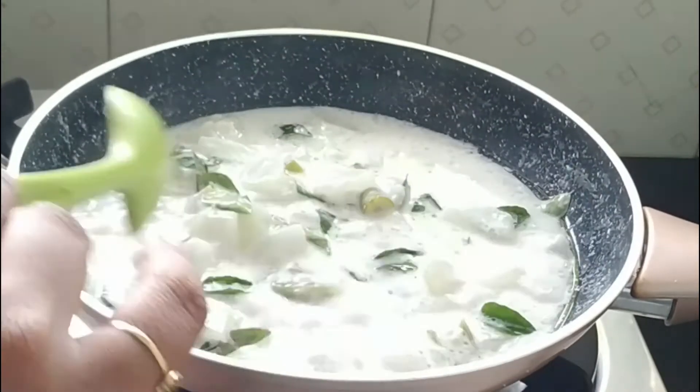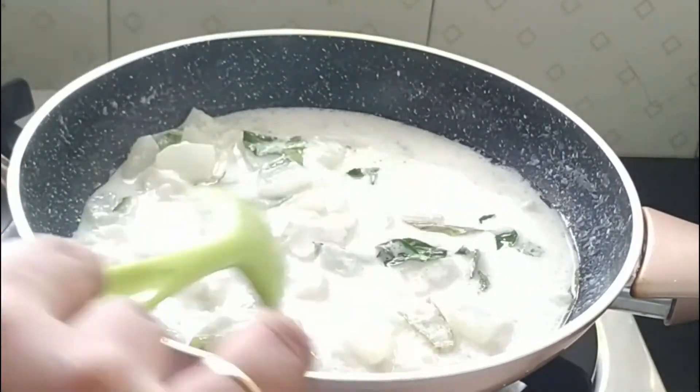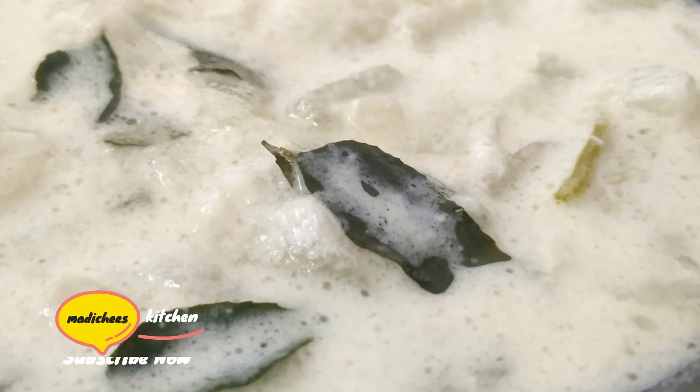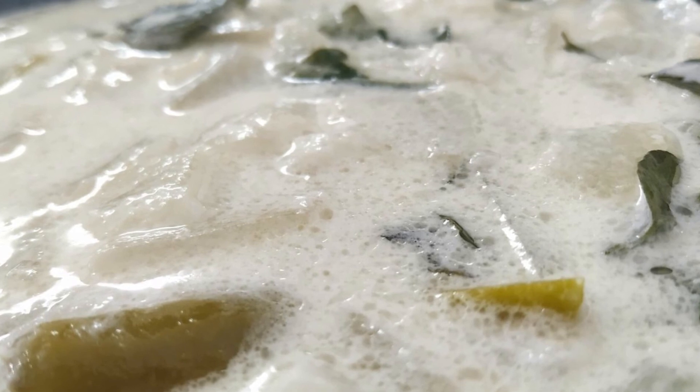Then put the recipe in the next episode. I'll take a look at the recipe for the next episode. I'm going to prepare the recipe for the next episode. I'll upload the recipe for the next episode.